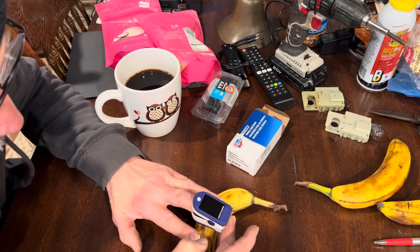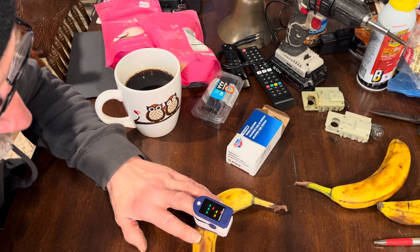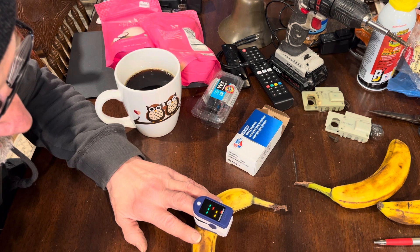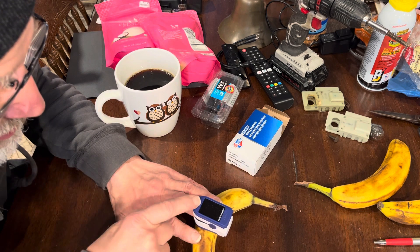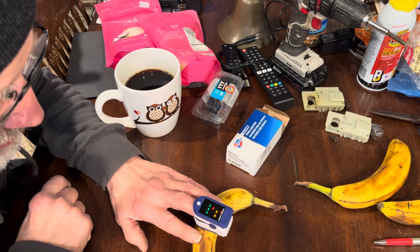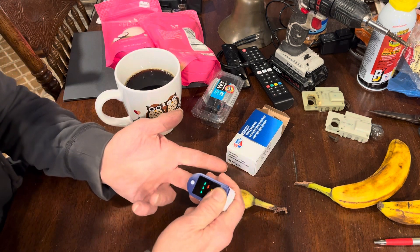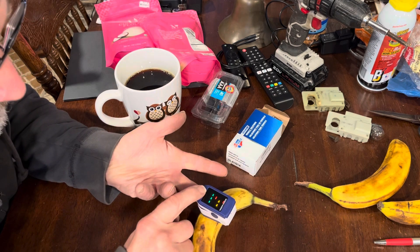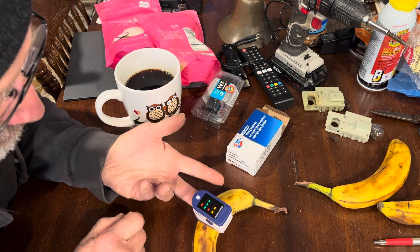It's lit up. Oh, we got some numbers on this. What am I doing wrong here? Maybe I got my finger on upside down. It's got a — the blue light's got to flash, I think.